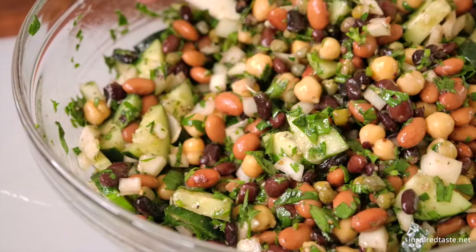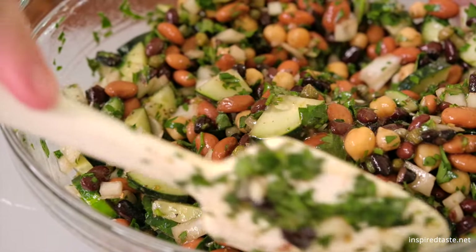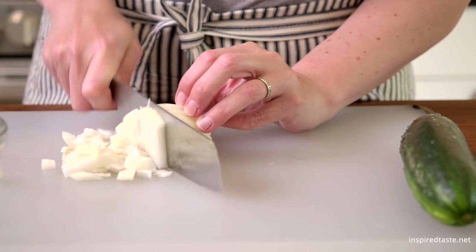We're Adam and Joanne from inspiredtaste.net, and welcome to our kitchen. We are making our ridiculously easy bean salad. This classic bean salad is perfect for picnics, barbecues, and make-ahead meals.